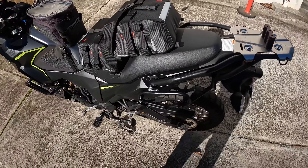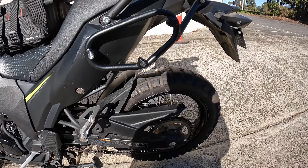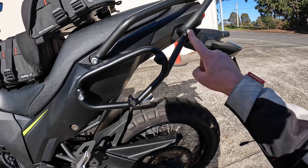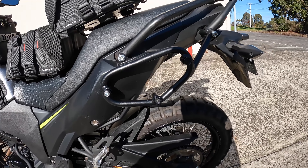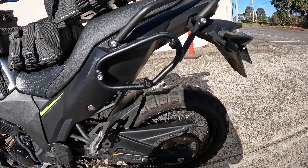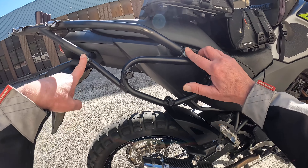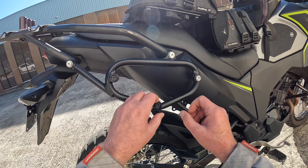They've got these racks from SW Motec and they're actually designed for specific bikes. The basic install — you have a left one and a right one. You take the original screws out from here and replace them with the screws provided with the rack. You also have these little mounts here which need to be screwed on as well, and they've all been done with Loctite. On the right-hand side it's exactly the same — two screws to bolt it onto the frame, and then these little clips here which hold the bags on.